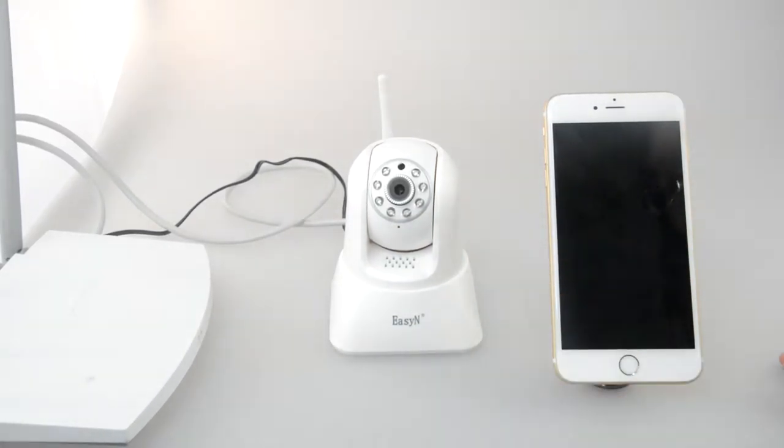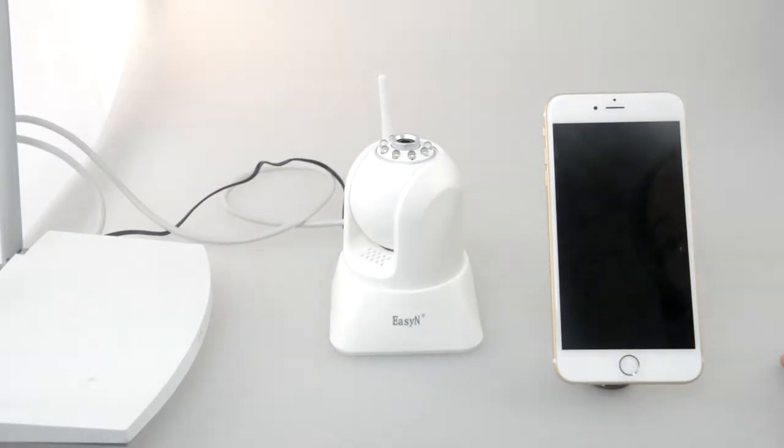At the same time, the camera will automatically check the connection. The horizontal degree is 355 and the vertical degree is 120.